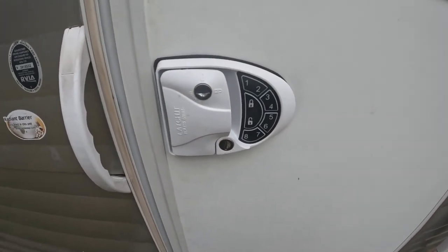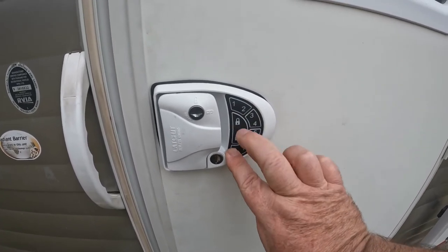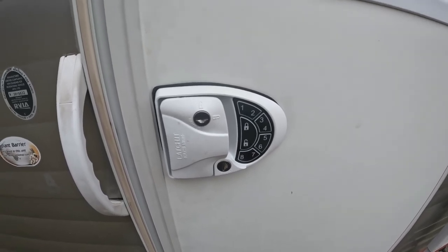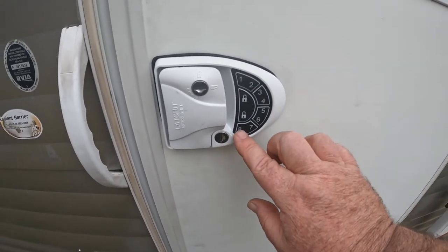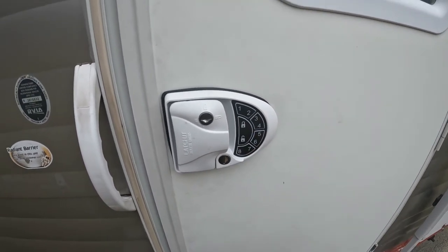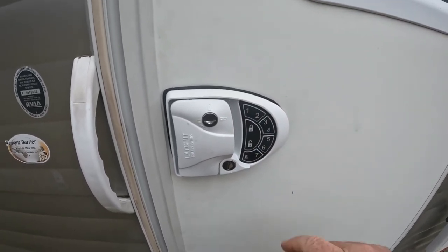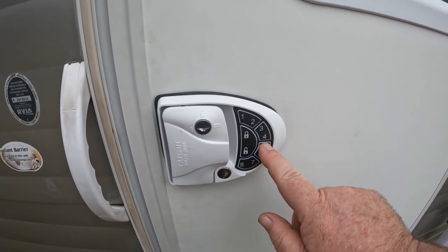So let's program this thing. Programming is just a bit touchy. What we need to do is hold down the eight for two seconds and then just tap the lock - don't hold the lock down too long or it will give you an error signal. Of course, it didn't say anything about that in the instructions - I had to figure that out. Hold the eight for two seconds and then just tap the lock. Now put in the default code: one, two, three, four, lock. Now you are free to enter your own code. Let's go with eight, seven, six, five, lock.